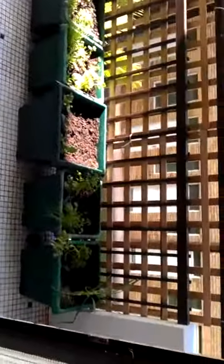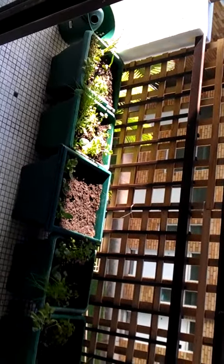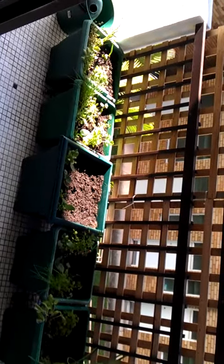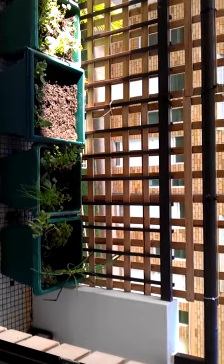The planter boxes have got various herbs — basically we've got basil, thyme, even a bit of garlic in there, a lot of parsley, and at the back of each one I've put some broad beans, and on this side I put some snap peas.